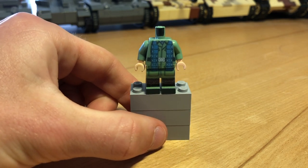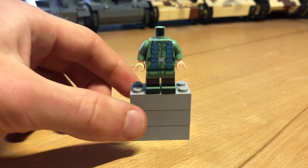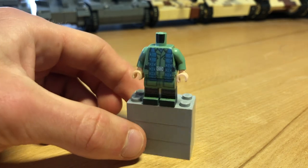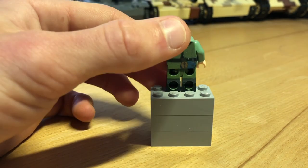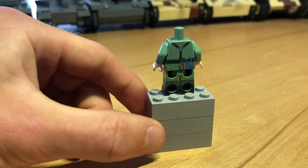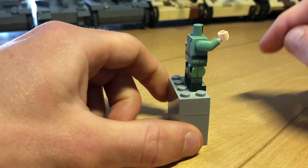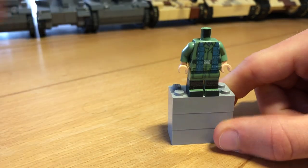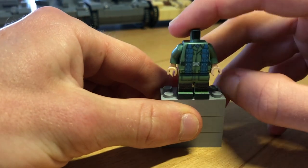Here's the first minifigure: an early war German Fallschirmjäger with a bandolier for K98 ammunition, nice boots, and a Luger pouch. On the back are the typical German accessories, and on the other side just the belt. As you can see, it has 360-degree printing and the printing quality is quite good — not as good as maybe Minifigure or Brickmania, but for the start it's pretty decent.